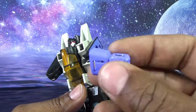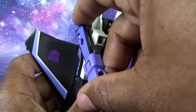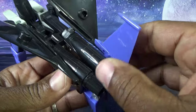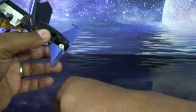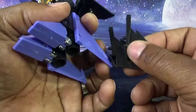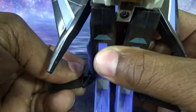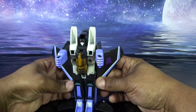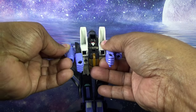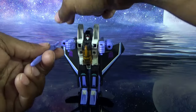I still don't understand why they cast every fist for these guys in black plastic and then painted over them — I just can't get that for the life of me. Skywarp has his two fists. Adding his tail fins now — there's a left and a right, you really can't mess it up. Same thing for the smaller tail fins — the rudders. And then the gorgeous purple launchers.